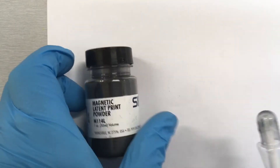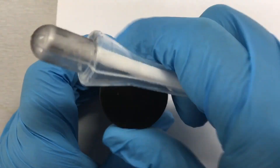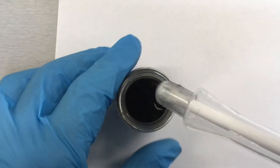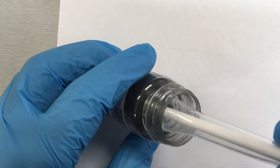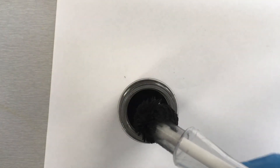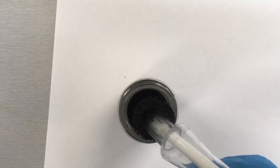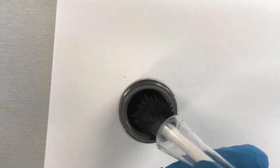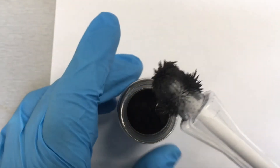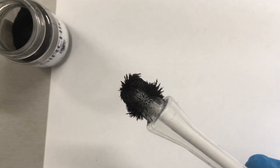I'm going to open this up and show you how to extract the powder. With the magnet inside, dab it in there and then we acquire all of that powder. The best thing to do is to try and reduce that powder just a little bit — you don't want too much of it. Then it's ready to apply to our slide.